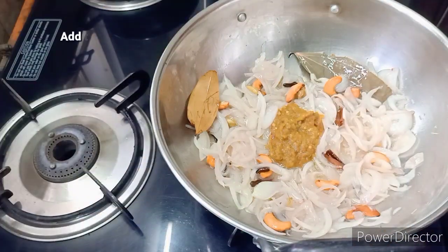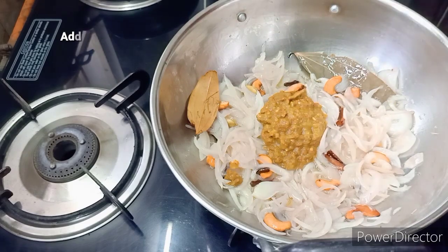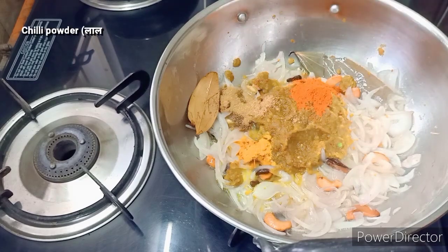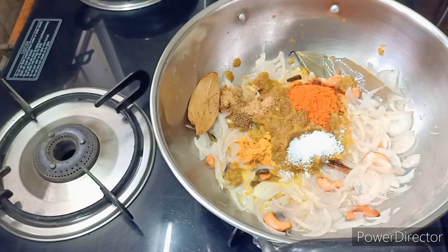I will cook until it turns a translucent color. Let's mix the masala in — half a teaspoon — and add two teaspoons of salt in half a teaspoon.